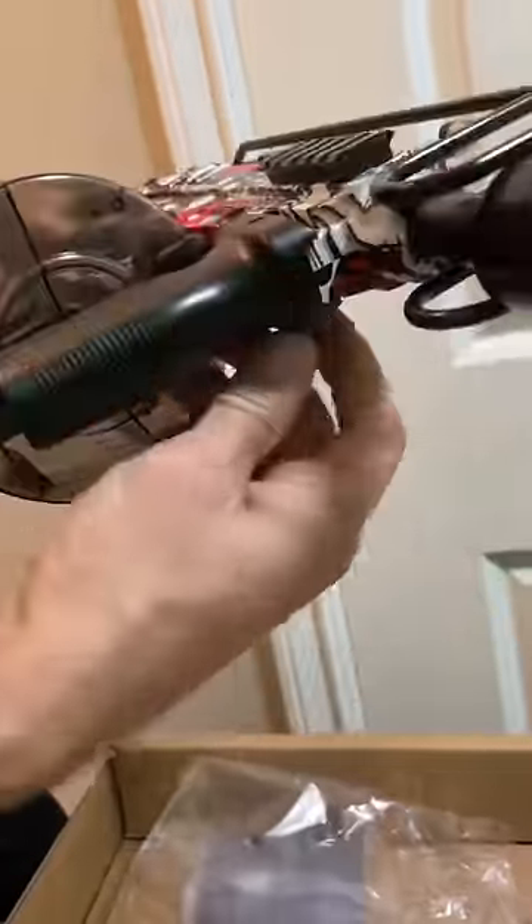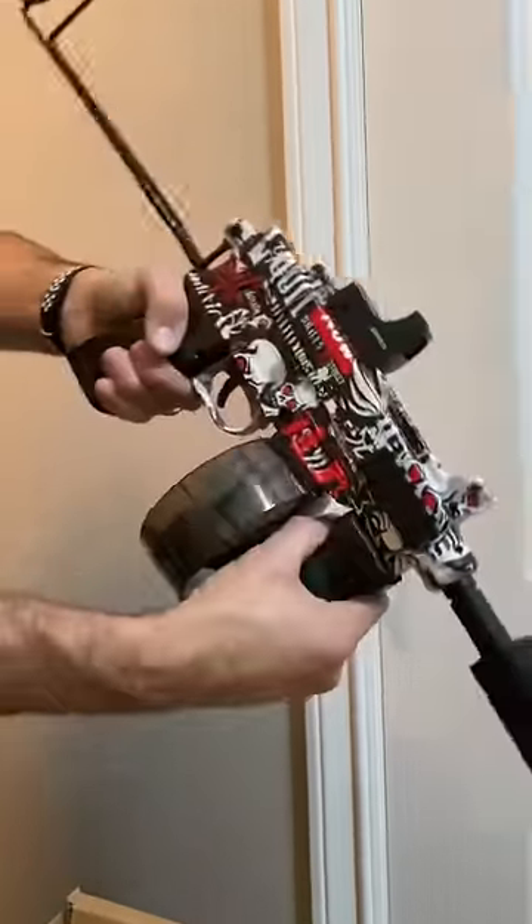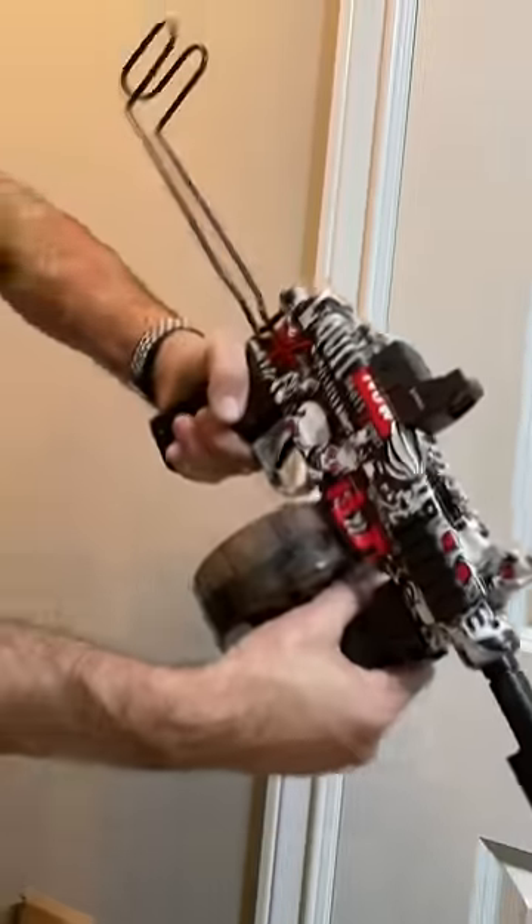Silencer, grip right here. Let's see how that looks. This is what this bad boy looks like with all the attachments on it — everything on here. It is actually called a Scorpion submachine gun.